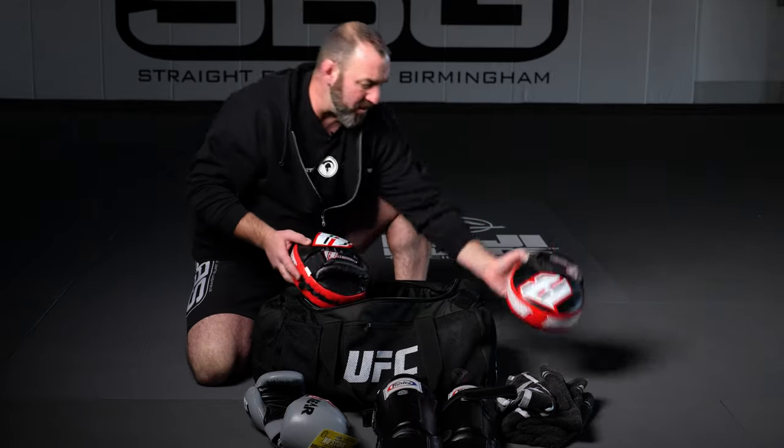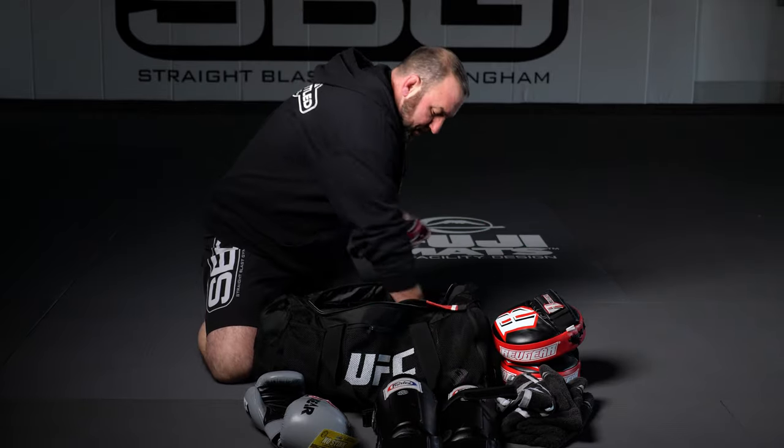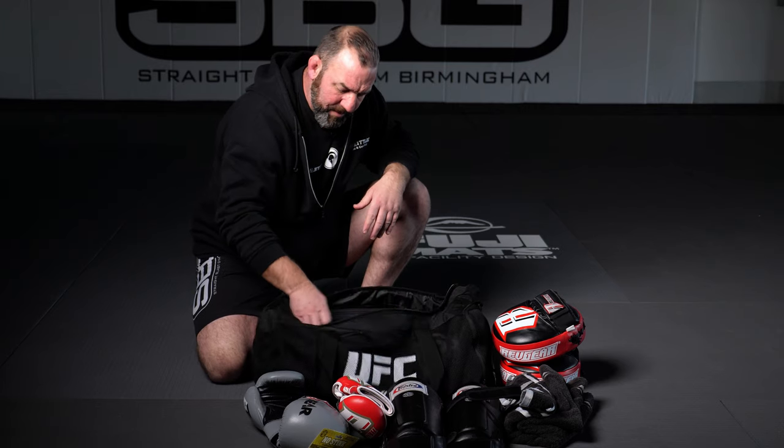The tools of my craft — I always carry a set of focus mitts and usually a set of Thai pads in here as well. I also got my MMA training gloves, bubble gloves, depending on what we're doing — if we're doing some ground and pound or ground and pound defense.